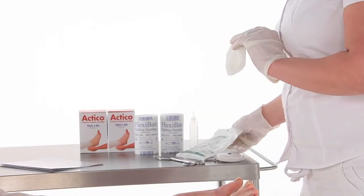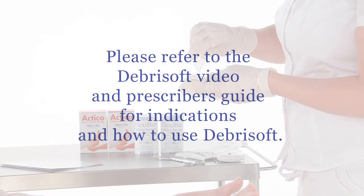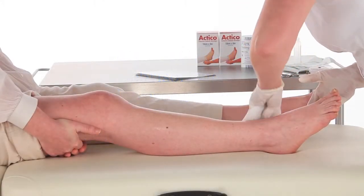Here you can see the use of Debrisoft, which is indicated for hyperkeratosis, wound cleansing and debridement. Please always refer to local guidelines.